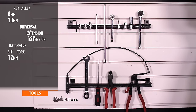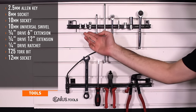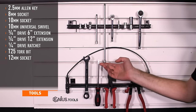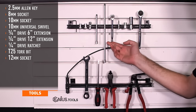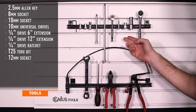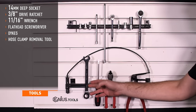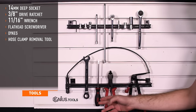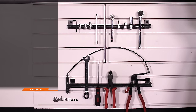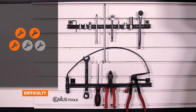Tools needed for install include a 2.5 millimeter Allen key, 8 and 10 millimeter sockets, 10 millimeter universal swivel socket, 6 and 12 inch quarter drive extensions, quarter drive ratchet, T25 Torx, 12 millimeter socket, 14 millimeter deep socket, 3/8 drive ratchet, 11/16 inch ratchet wrench, flathead screwdriver, a pair of dykes, and hose clamp pliers. Install time is about an hour and a half and install difficulty is a three out of five.